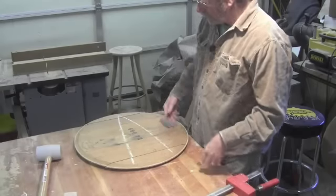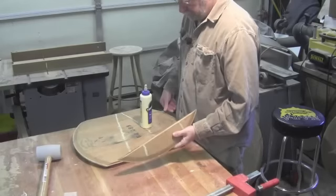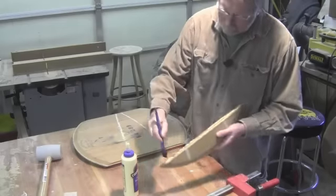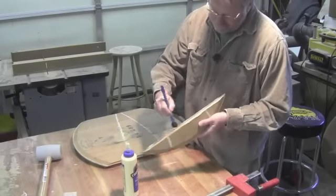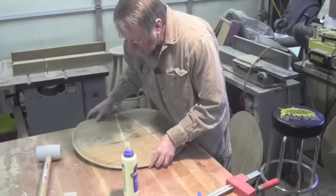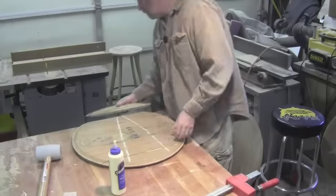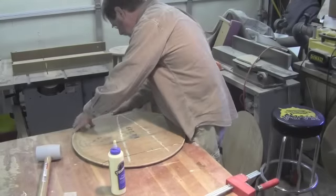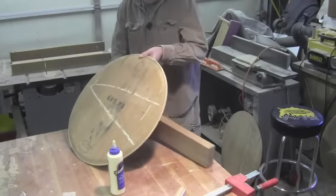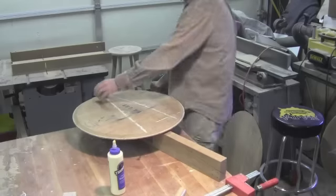Now that the legs and cross braces have been cut, we can go ahead and finish gluing up the top. The important thing about this gluing up is to try to keep it as flat as possible, so I have a couple of blocks I'll be clamping to it.